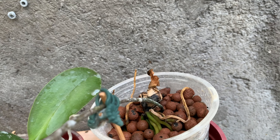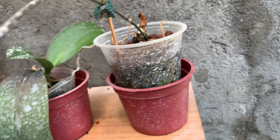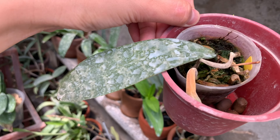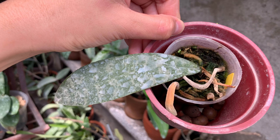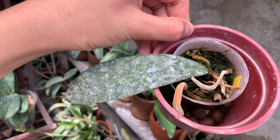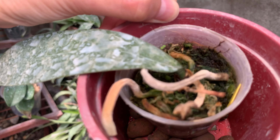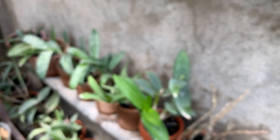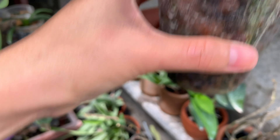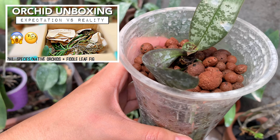I have here a growing phalaenopsis intermediate keiki, but the main plant's leaves have dried off and I don't know why — the roots are still healthy. This one I'm really worried about; this is my phalaenopsis lindenii. I already cut the flower spike and I haven't repotted it yet. It looks so sad — I hope it will still grow.